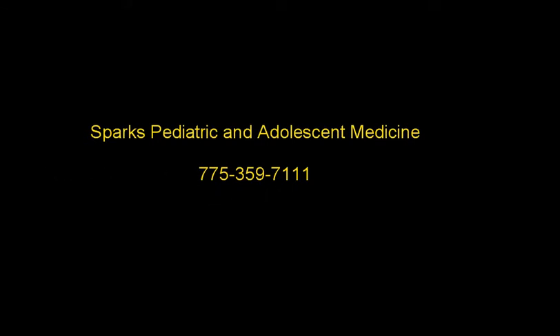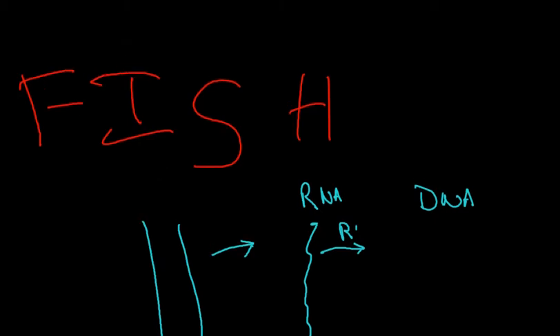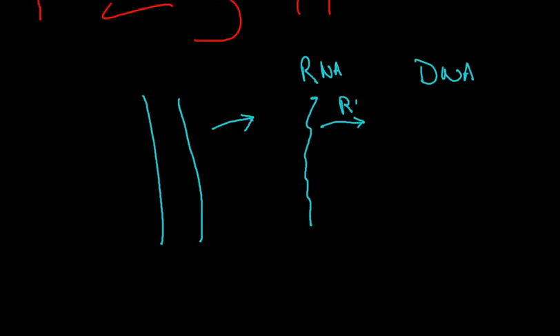Today, what we want to talk about is some molecular genetics and clinical genetic studies, and we want to look at fluorescent in situ hybridization, or FISH probes. These are tests that are done very regularly in clinical genetics, and they're something we deal with a lot.